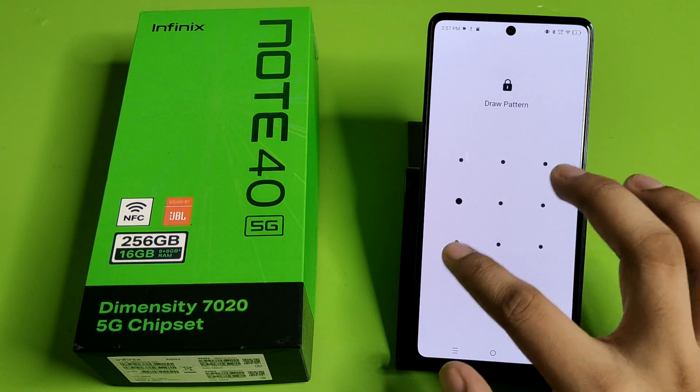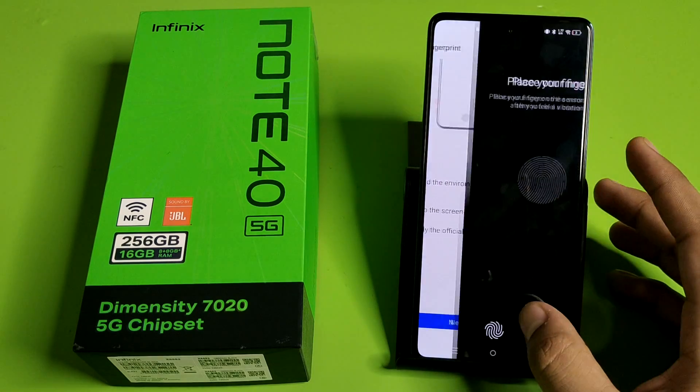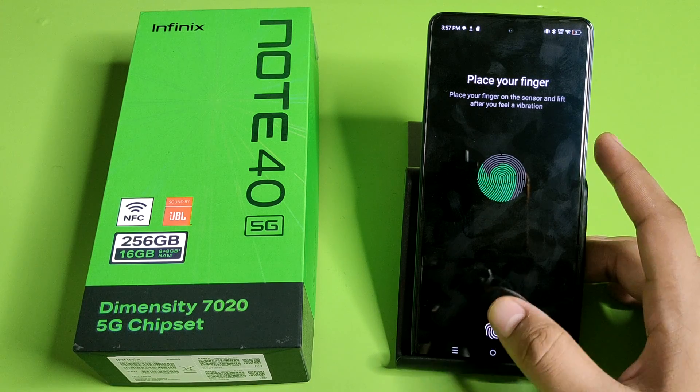Click on fingerprint, enter the pass key, click on add fingerprint. You have to press next and just place your finger on the sensor and lift after you feel a vibration.